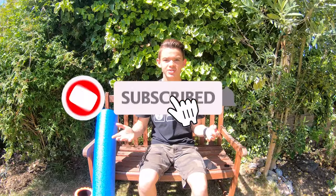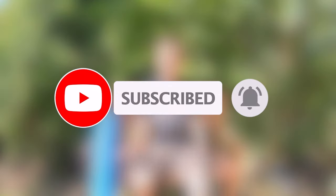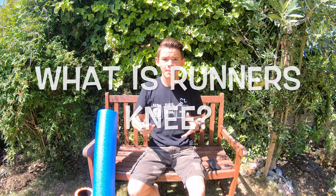Hi runners and other like-minded people. Today I'm going to be talking about how to tackle runner's knee. Before we go into how to tackle the injury, I think we should talk about what actually is runner's knee. Its proper name is patellofemoral pain syndrome — a very complicated name, so they've shortened it down to runner's knee because it's typically only runners that really get this sort of injury.